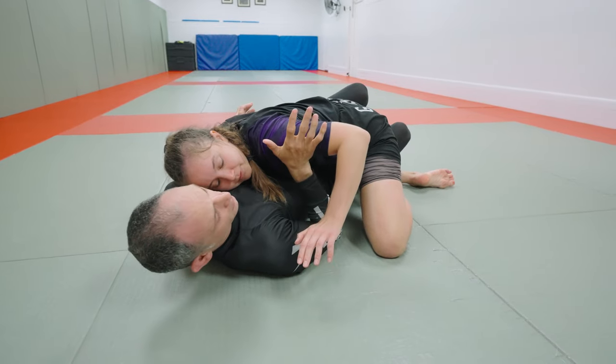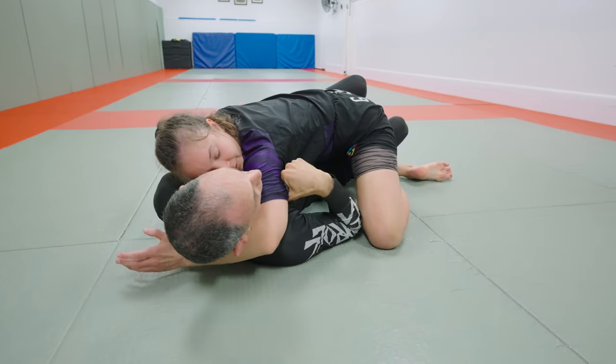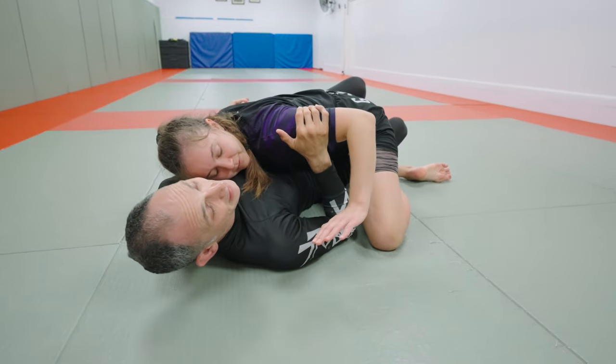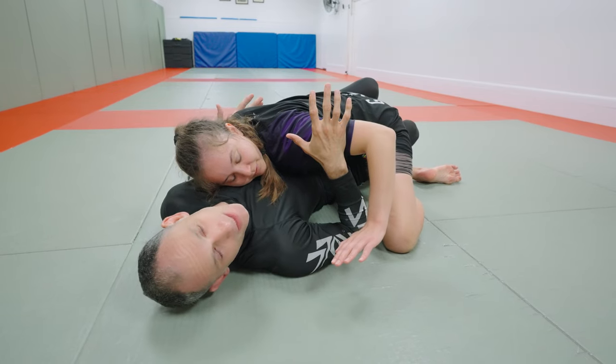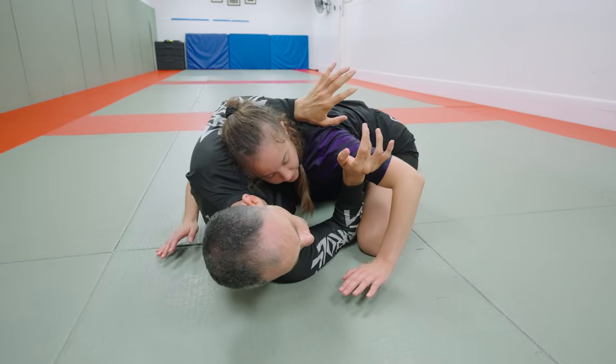If your partner gets the underhook from here, we're going to put a hand on the bicep so that they can't also take a cross-face, because that would be difficult. She's won the battle for the upper body here — chest to chest — but the lower body is still a little free, so we're going to move our hips out a bit and that's going to let us turn onto our side.